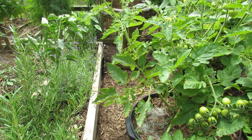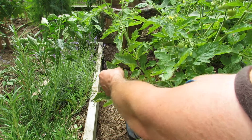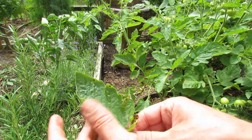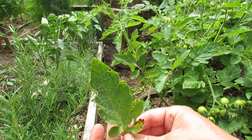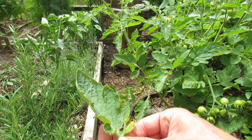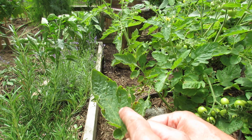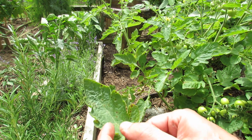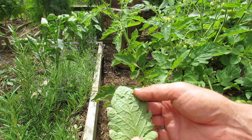Let me just show you what it looks like up close. Cut off a leaf. This is the leaf spot up close. Let me move it around so you can see it — it's brown dots with a yellow halo around it, and that is a fungus. You can see it on the bottom side too.